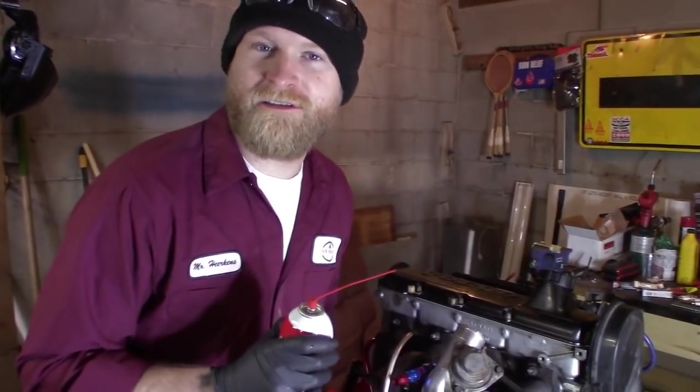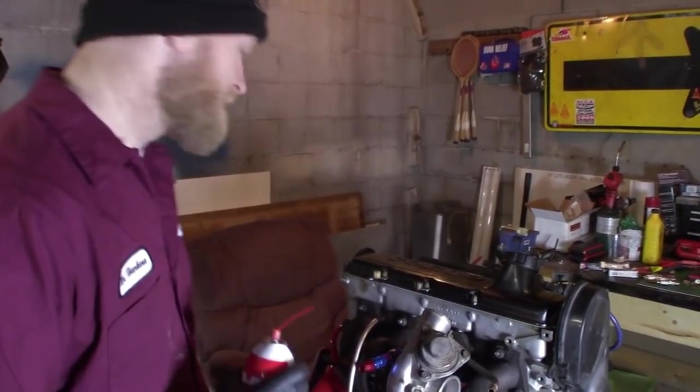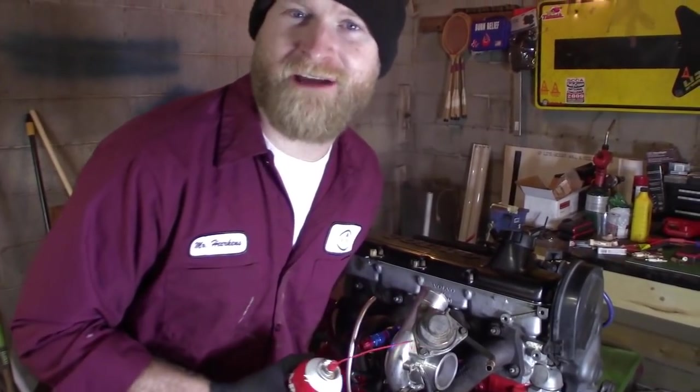Since we don't know how long this engine's been sitting, we're going to fog the cylinders real quick while we're changing the spark plugs. It's pretty unnecessary, but we're going to do it anyway as a precaution.